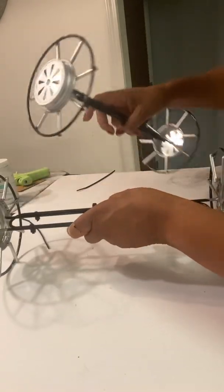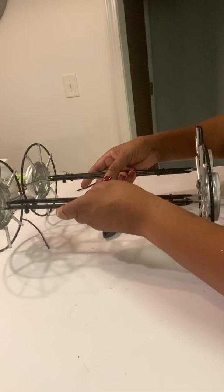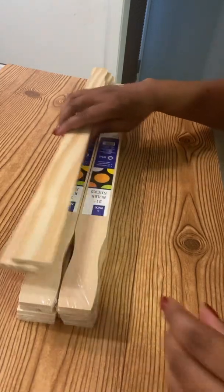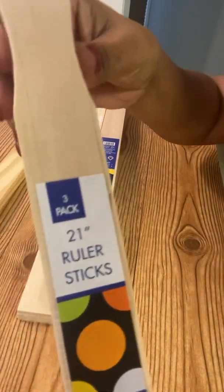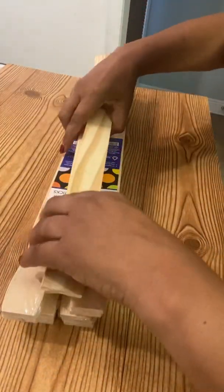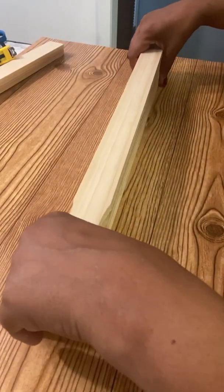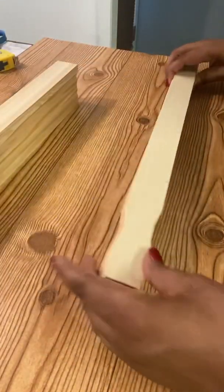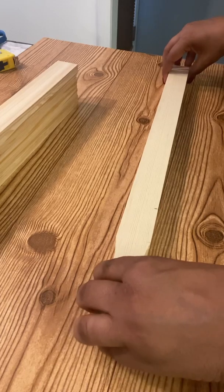Now that the wheels are zip-tied together, put these aside and move on to the next step. To build the base, you will need five packs of these three-pack 21-inch ruler sticks. You need a total of eleven of the ruler sticks — put those aside — and then you should have a pack left, which would be three plus one, so you should have four of them left.